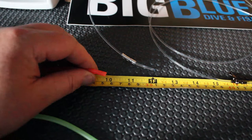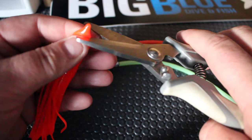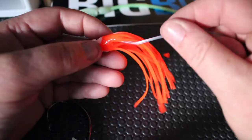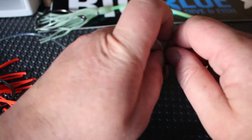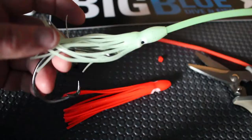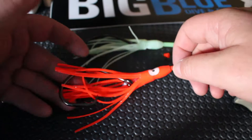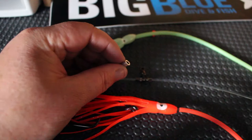Cut your Lumo tube at 25 centimeters. Next, grab your skirts and chop a hole at the top. Line up through your skirt and down. Then get your Lumo tube and feed it down the line. Bring your skirt up over. I prefer to use different colors — I like an orangey or pinky color and then a Lumo color. I'll run the Lumo higher up as the top hook, and the colored one is generally the lower.